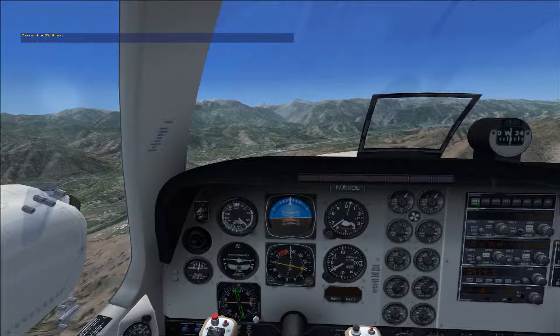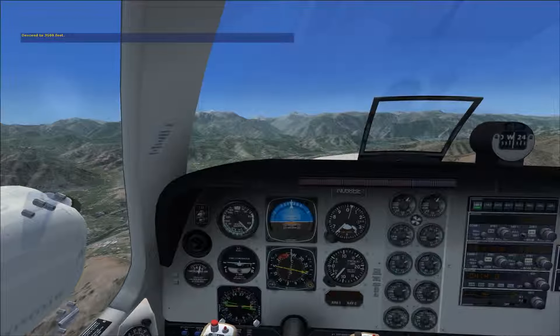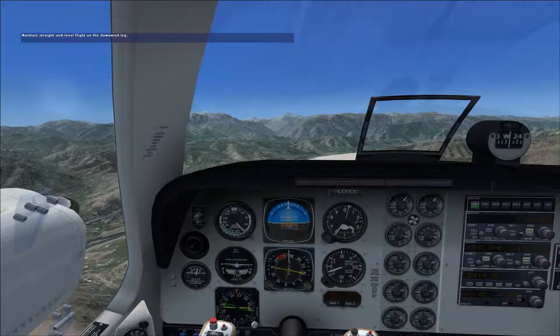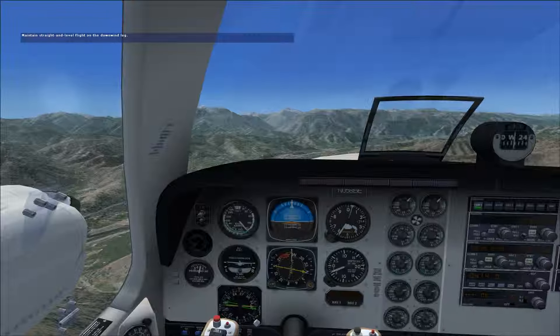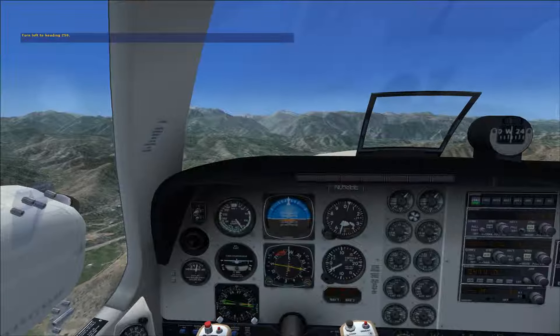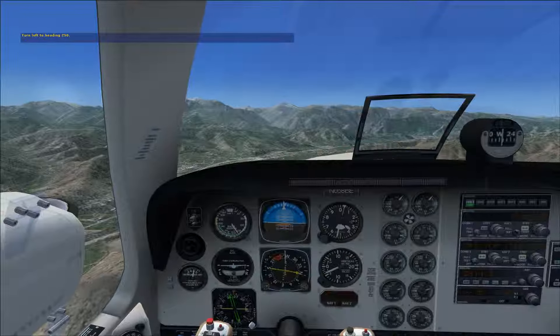Press the Num Lock key and then press keypad button 4, or use your joystick's hat switch. If you need to, dip the wing to help you see the runway. Turn left more. Let's slow the airplane down in preparation for lowering flaps when we're abeam — or even with — the runway threshold.